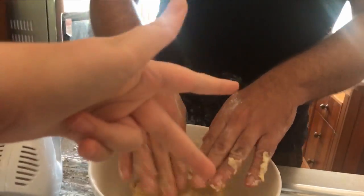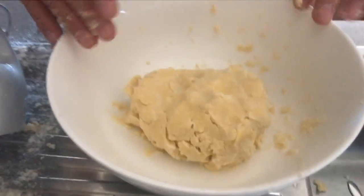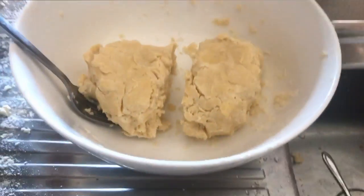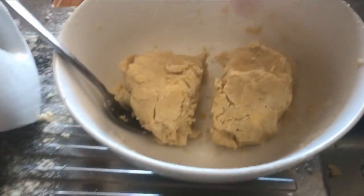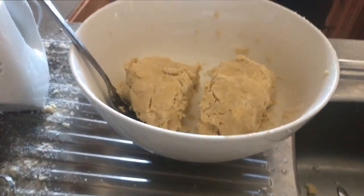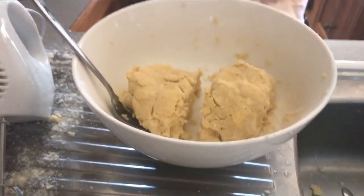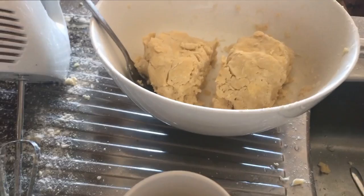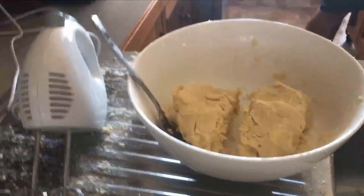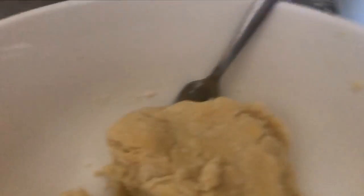So we have officially done the base — that is what it should look like. Now you just want to cut it in half. One has to be big and one has to be small: one is going to be the bottom and one is going to be the top. The bottom needs to be bigger because it needs to hold in all the berries, and the top needs to be thinner to just go over the top of the pie.